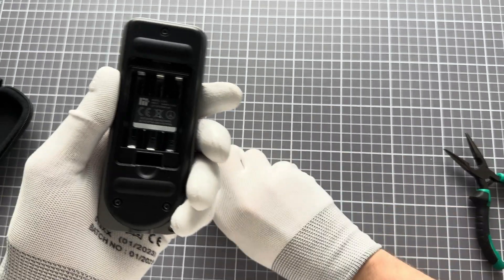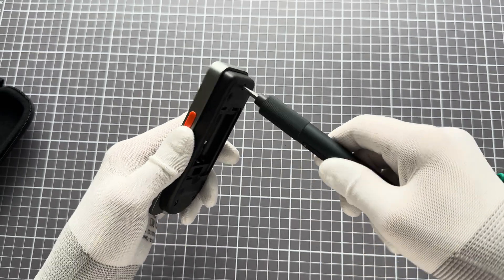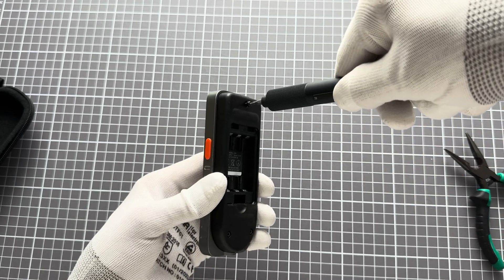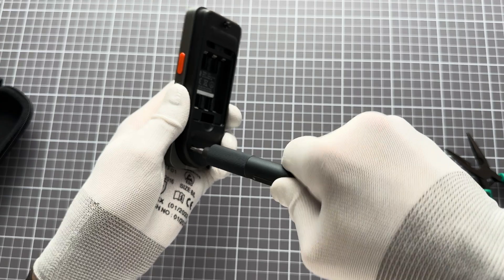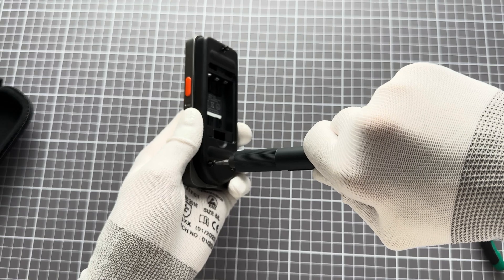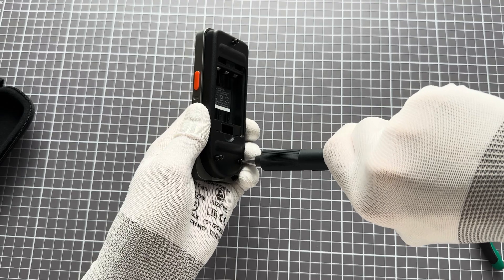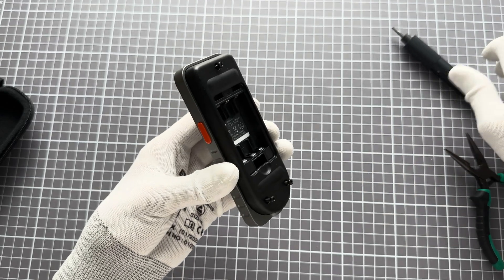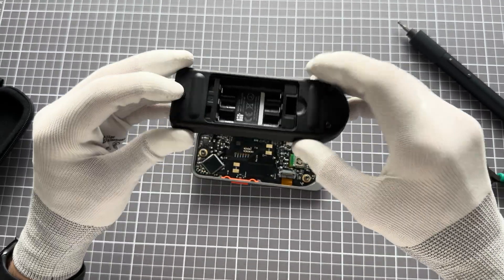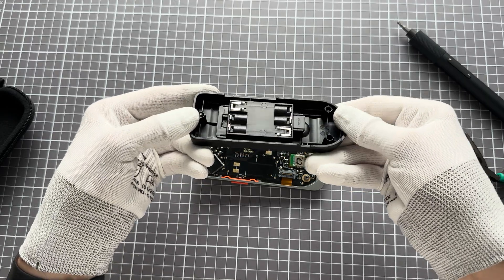I can show you how the device looks on the inside now on the final production device. It's assembled in a very simple way, but so that it's extremely tough and robust. We can dismount the back housing — the back housing itself is extremely tough and thick plastic.